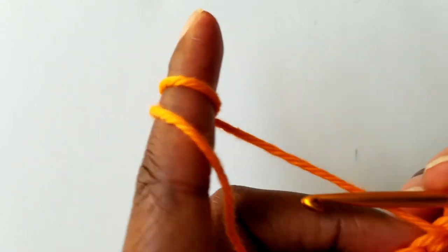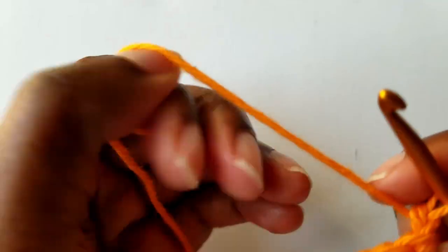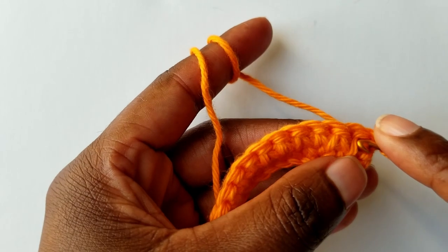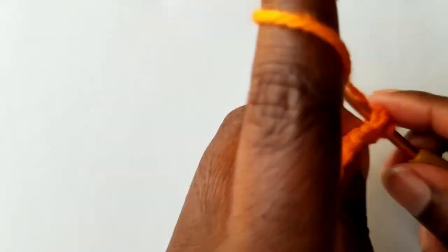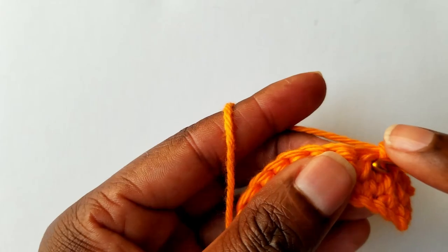Then go ahead and turn your work. When I turn my work, I make sure my working yarn is to the back of the project. On the next round again, you do not work on the first stitch — you start working on the second stitch, and you're going to work on this V. See the V, the one that is grooving downward. Those are the loops you're going to work in between. Then go ahead and single crochet again all the way to the beginning of the row.